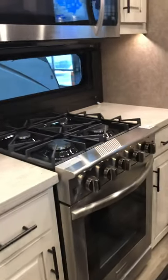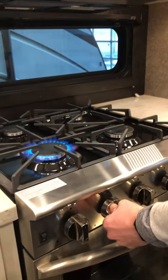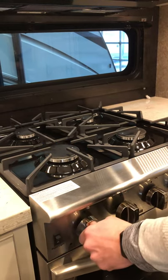There's some storage with a pullout tray to make things easier to access from the back. For the stove, to light it you push in the knob and turn it to high — it's going to spark up — then you just turn it to the flame level you want. All four burners do the same thing.